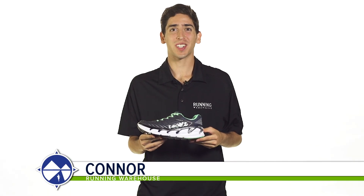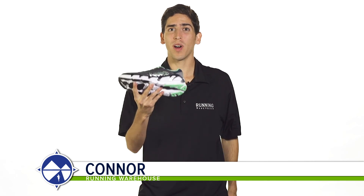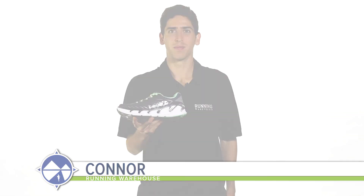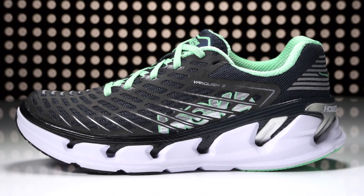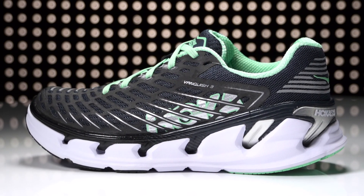Hi, I'm Connor from Running Warehouse, and today we're looking at the Hoka 1-1 Vanquish 3 for women. With a 5mm heel to toe offset, the Vanquish 3 is a highly cushioned daily running shoe designed for the neutral runner.